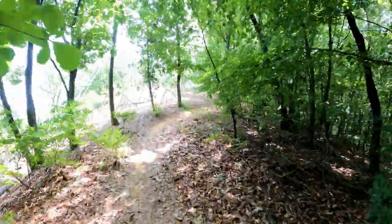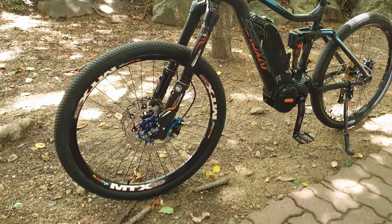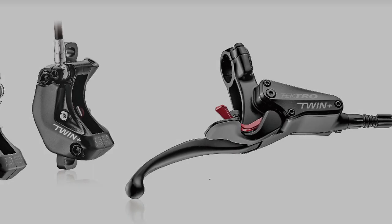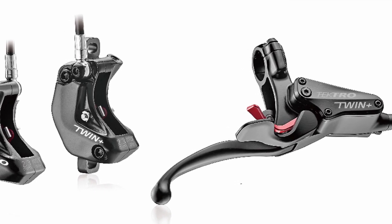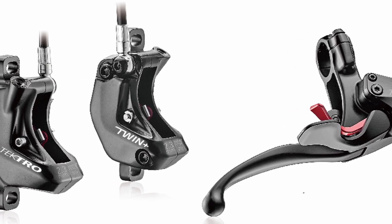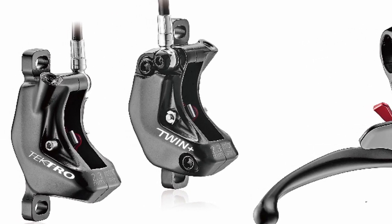The alignment process and maintenance, such as bleeding, take more than twice the time. But if you want to build a heavy-duty electric bike or a flashy bike, it's worth trying. The Tektro HDE745 product has 4 pistons per caliper, with a total of 8 pistons used, making this the most powerful brake among existing electric bike brakes.